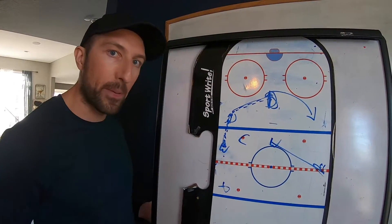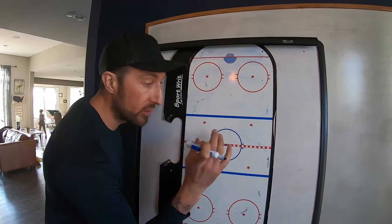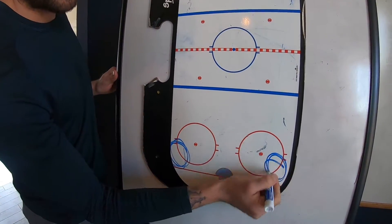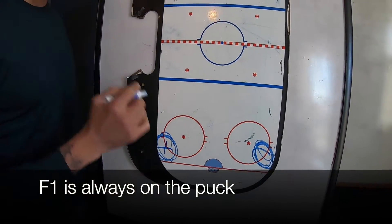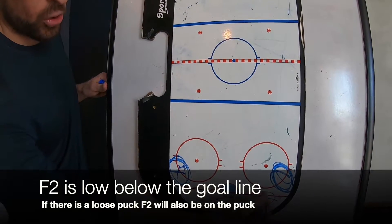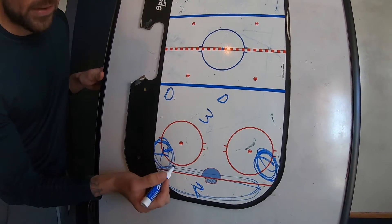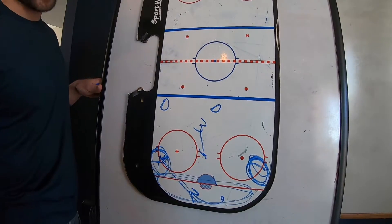Finally, the offensive zone. You can see how important it is — D zone faceoffs first, then D zone coverage, then neutral zone, and finally we worry about offense. Offensively we want to attack and allow you guys to be creative. Pucks are going to be in the offensive zone corners. We always want a guy on the puck — that's number one. Number two is always going to be below the puck, below the net, below the goal line. Number three is going to be high, with a D here and a D there.